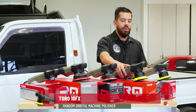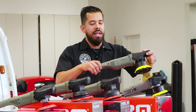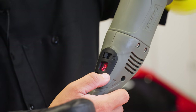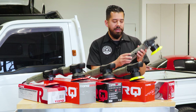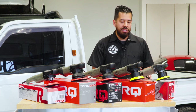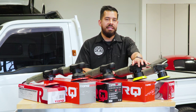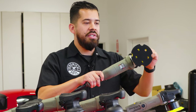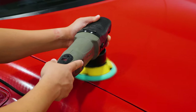Moving on, we have the Torque 10FX. It kind of looks like the Torque X but it's a little bit longer and it has a digital gauge which allows you to easily go through speed settings so you know exactly where you're at. The Torque X also has that, however it's a dial as opposed to this digital display, making it a little bit easier to go through all the speed settings while polishing. You can also use it for applying glazes, sealants, and waxes.